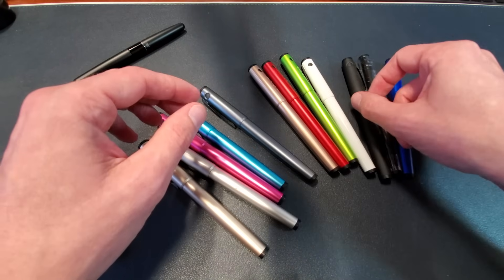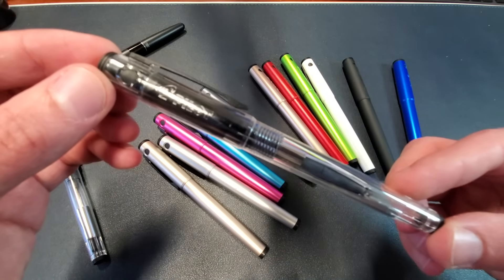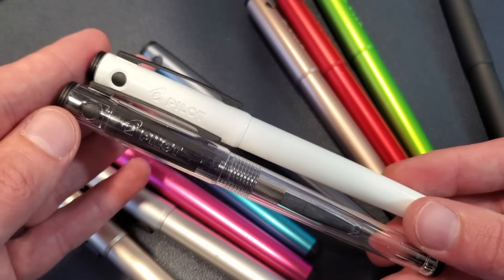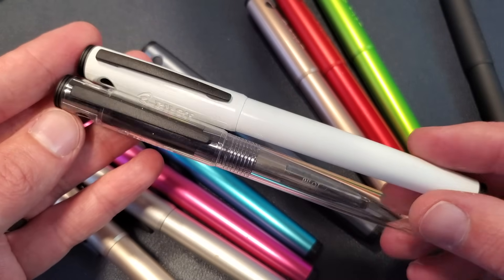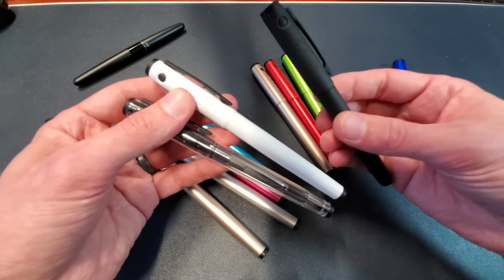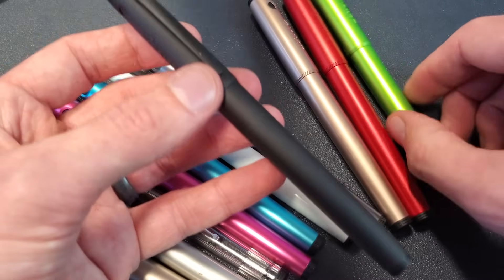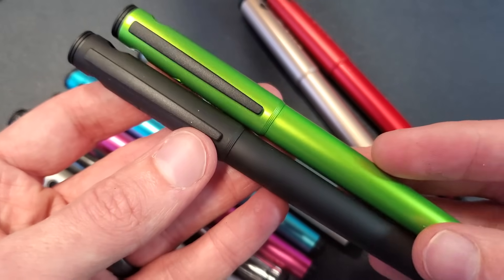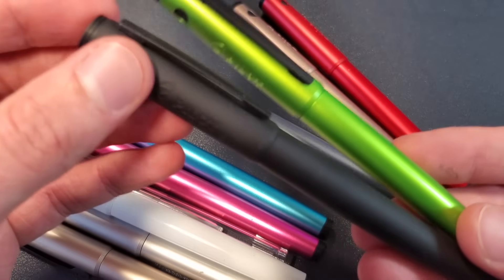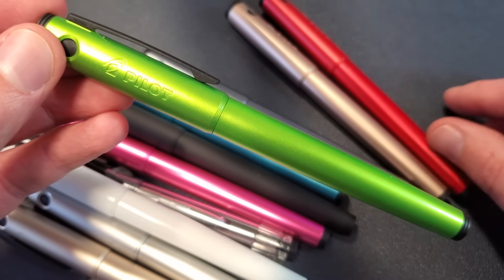Except for the clear one here — very glossy, very shiny — and the white one. You can tell these two pens have a shine that the others don't. Another pen that sets itself apart from the rest is the black matte version, which is very matte compared to the others. So you've got high gloss in the white, very matte with the black, and a nice in-between with the rest of the colors.